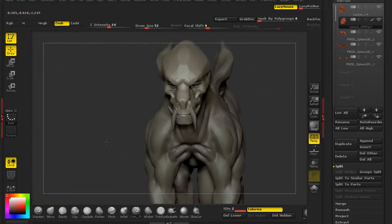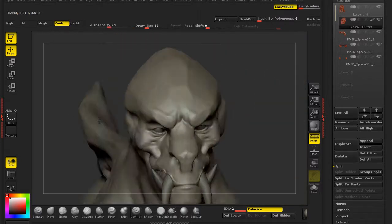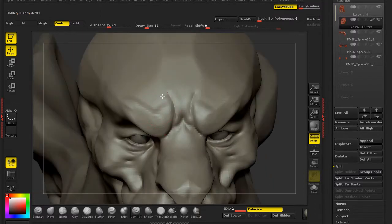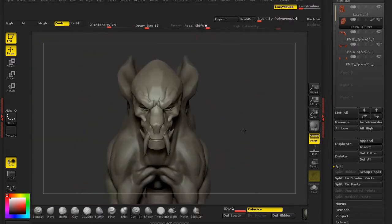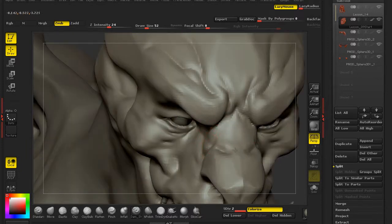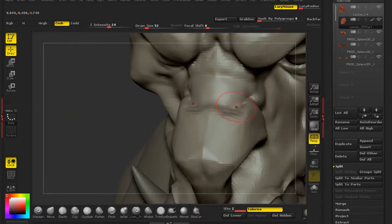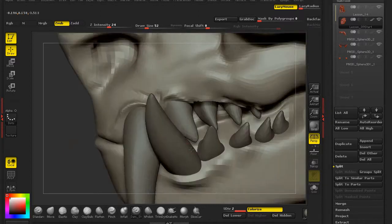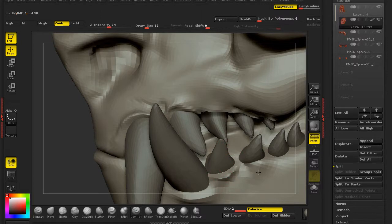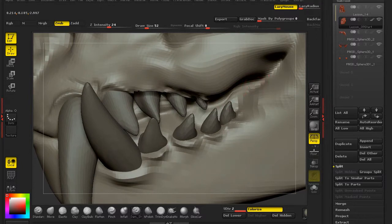I'm really liking how this face is looking — really enjoying it. He still looks like a lion, which really helps and really sells it to me. I'm going to keep everything symmetrical for now. As soon as you start to really like your design, that generally means you're in the right direction. If you don't like it after a few hours of working on it, you've really got to try some radical things to see if it's going to be the way you want it.